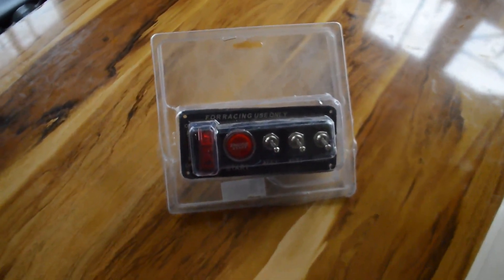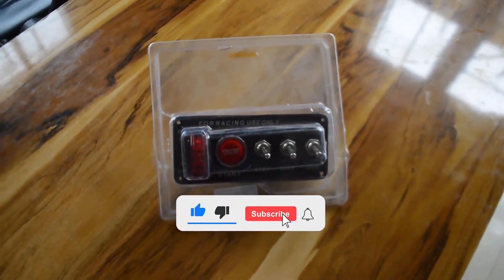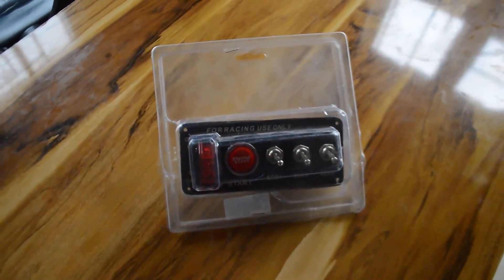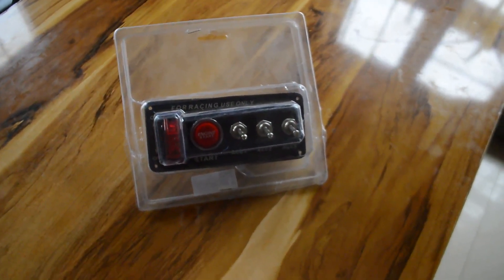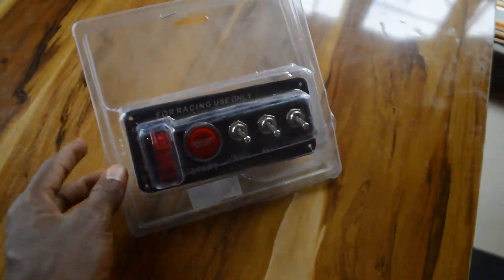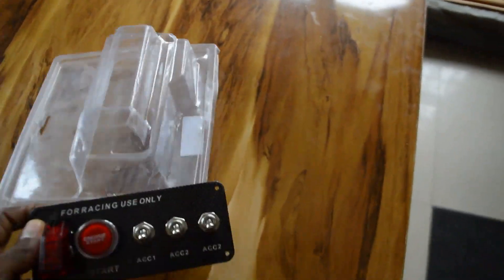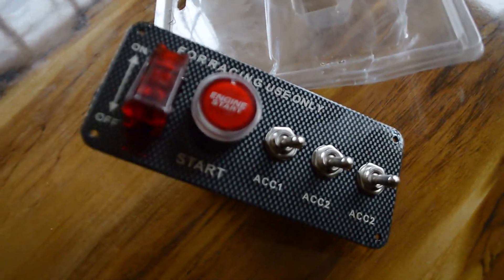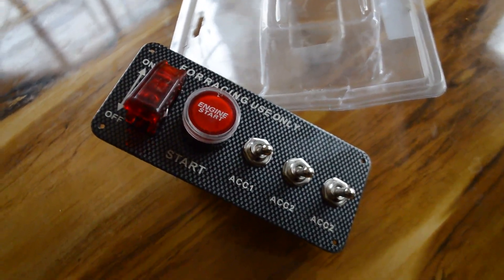Hello guys, welcome to my channel. My name is Joseph Benson, and in today's video I want to show you the actual key starter for the Benson B1 ultralight helicopter. I was able to acquire this and do the video to show you how the whole key starter and some of the strobe light controls look like. This is how it came, and this is the Benson B1 key starter — it's actually a push-button start.